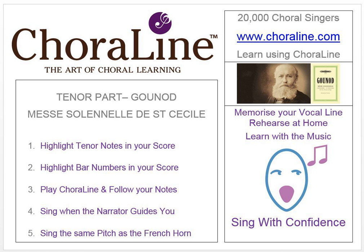There are twelve bars of introduction before you come in. Gounod's Messe Solennelle de Sainte-Cécile.